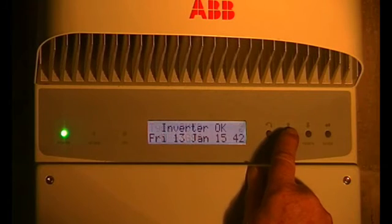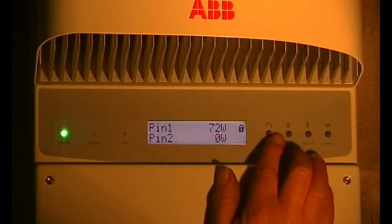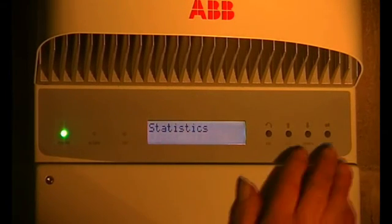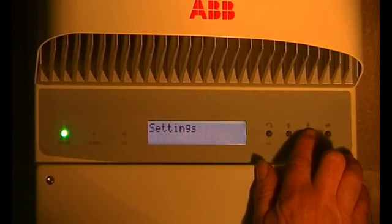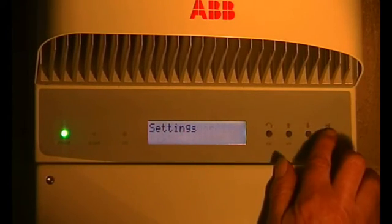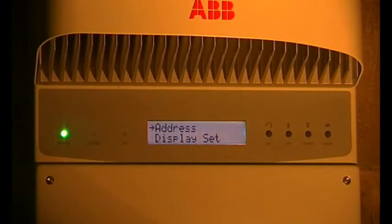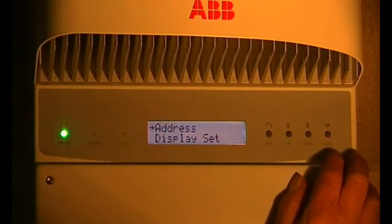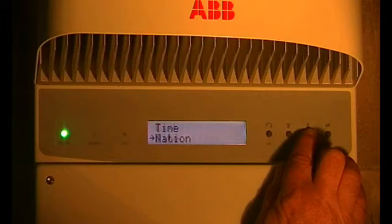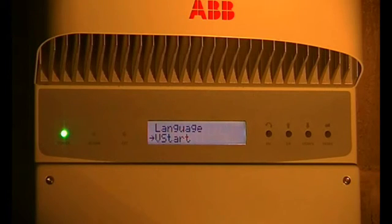When you lock that and press escape, it goes to statistics — and you might think that's all there is, but it's not. If you go down you get: settings, info, statistics. For settings, you enter a password — just keep pressing enter unless some engineer has put their own password in to keep customers out. Going down: cache time, language, V-start...